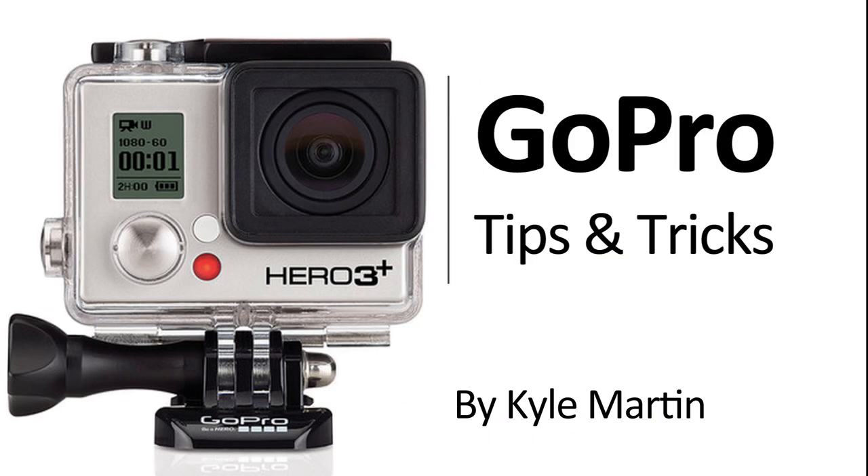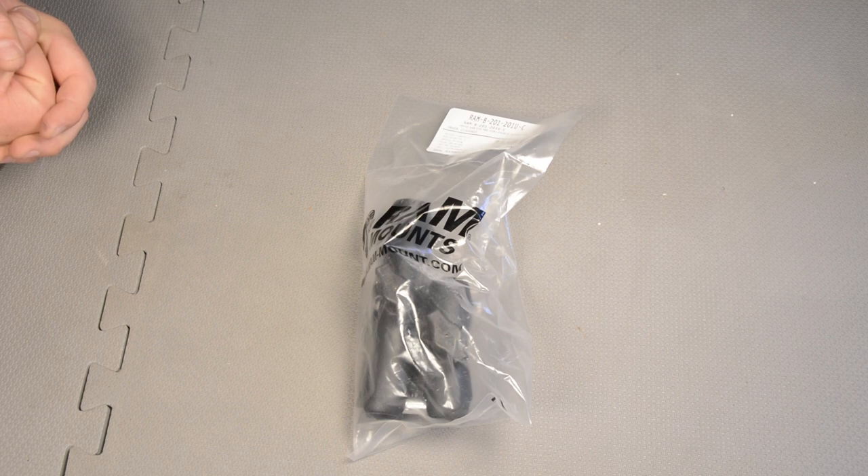Hey guys, I'm back with another GoPro tips and tricks video. In this video I'm going to be unboxing the RAM standard and long extender bar with the double socket arm.